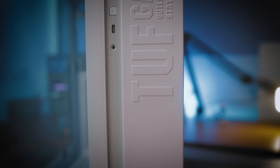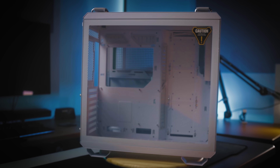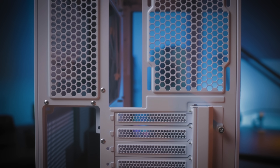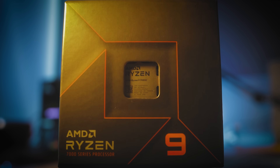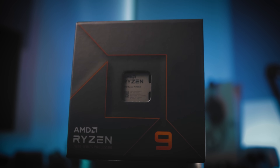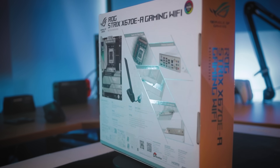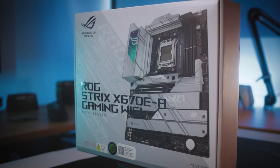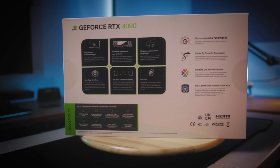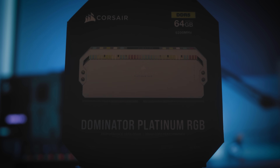Now let's mention our PC parts — by the way, we have some top-notch components here. First we have the case: the ASUS TUF Gaming GT502 80X mid-tower case in white. Second, we have our processor: the AMD Ryzen 9 7950X with 16 cores. And the motherboard: the ASUS ROG Strix X670-E Gaming Wi-Fi.